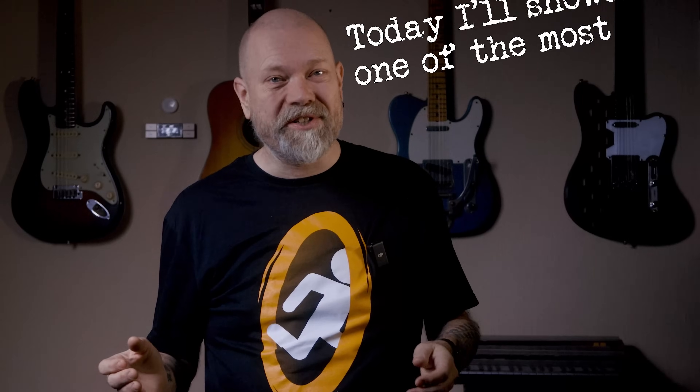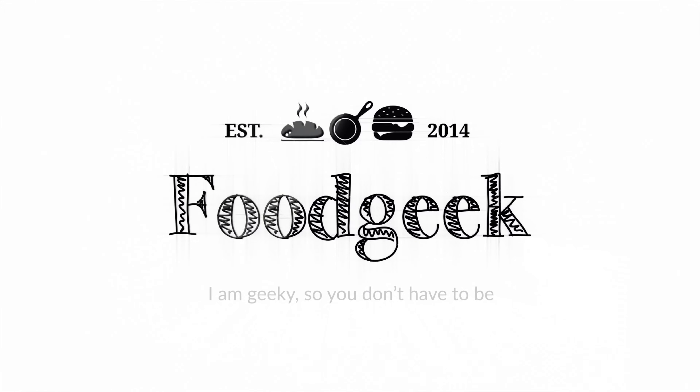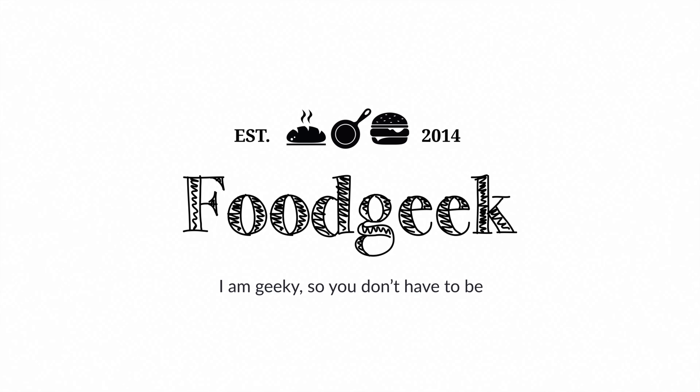So you make bread with mostly regular wheat flour, but are there alternatives? Yes, there are many. And today I'll showcase one of the most delicious ones. Hi, I'm Sune, and I'm a food geek.